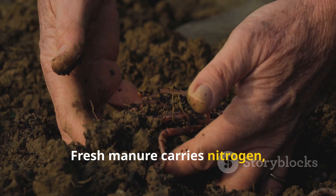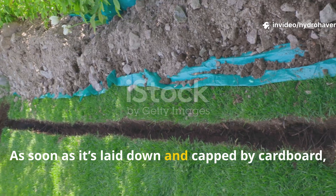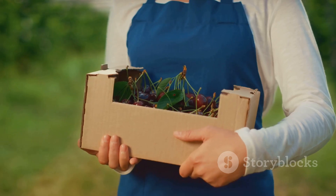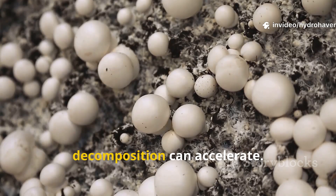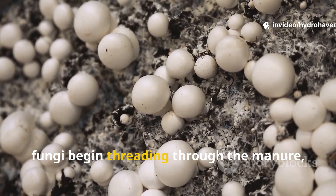Fresh manure carries nitrogen, moisture, and a rich population of microbes. As soon as it's laid down and capped by cardboard, it enters a protected zone, shielded from sun, wind, and drying out. The cardboard traps humidity, creating a microclimate where decomposition can accelerate.